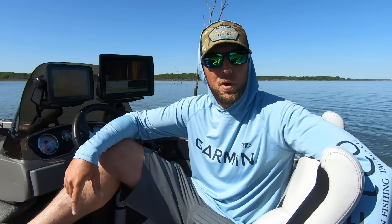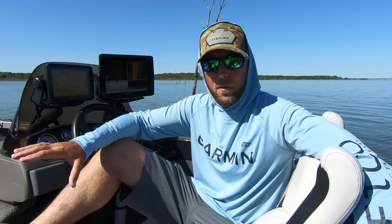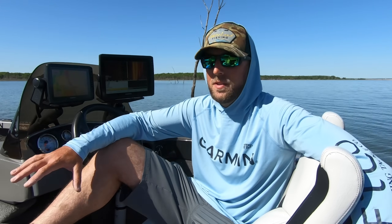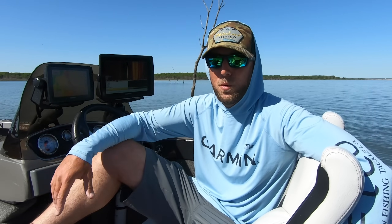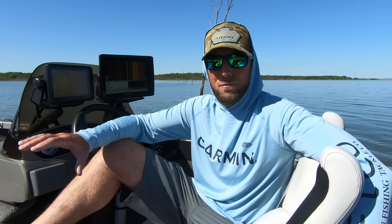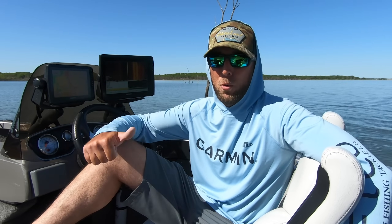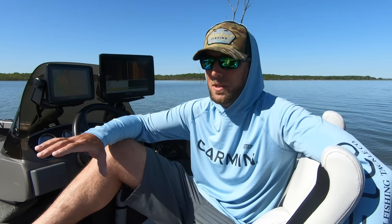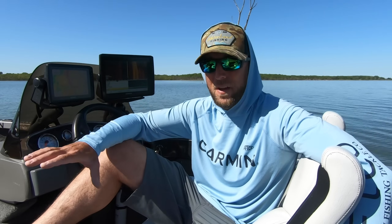What is going on everybody? Welcome back to another video on the channel. This is a video that I've been waiting to do for quite a long time, a video that I've gotten tons and tons of questions on over the last two or three months. In this video, we're finally going to go over my full review on the LVS34 transducer for Panoptix LiveScope, as well as my favorite settings that I've learned so far, which in my opinion, for the waters that I fish, are the absolute best ones.